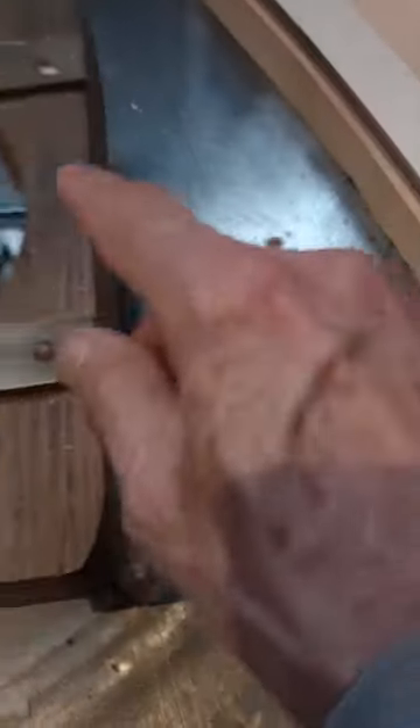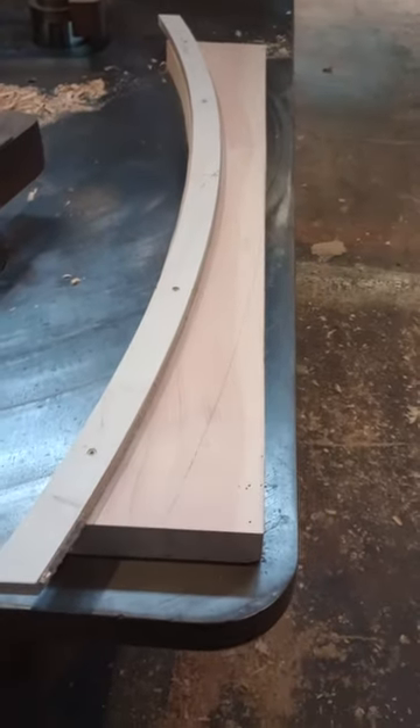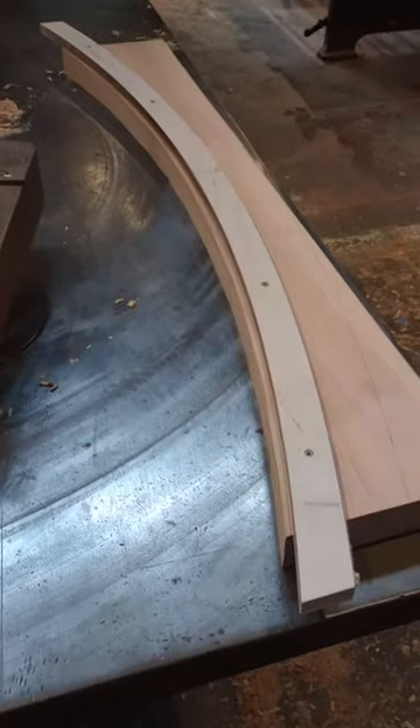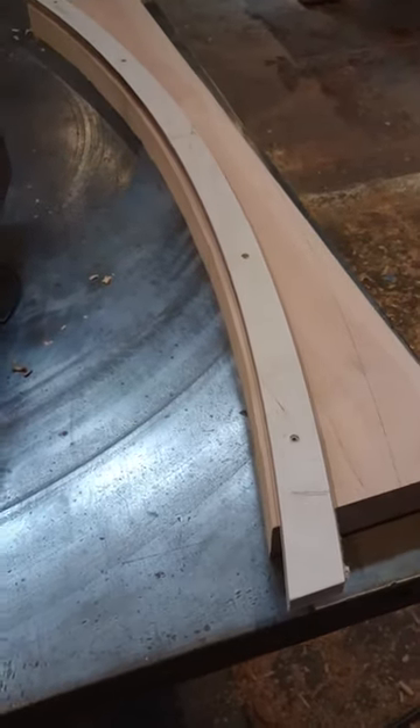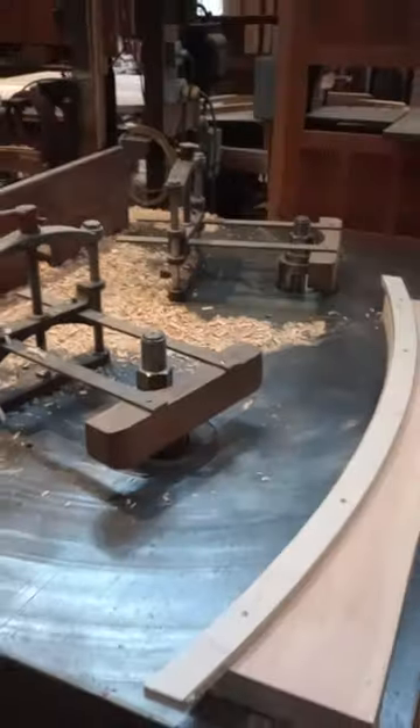And then go over to the other spindle, which is turning in the opposite direction, and start from this end and go to where I stopped on this spindle. And what that does is it enables the person to avoid having to run against the grain. Sometimes you run against the grain and get lucky, and sometimes you don't. So if you want to be sure not to have blowout at the ends, or tearout at one half or the other half of an arc, then that's the beauty of a double spindle shaper.